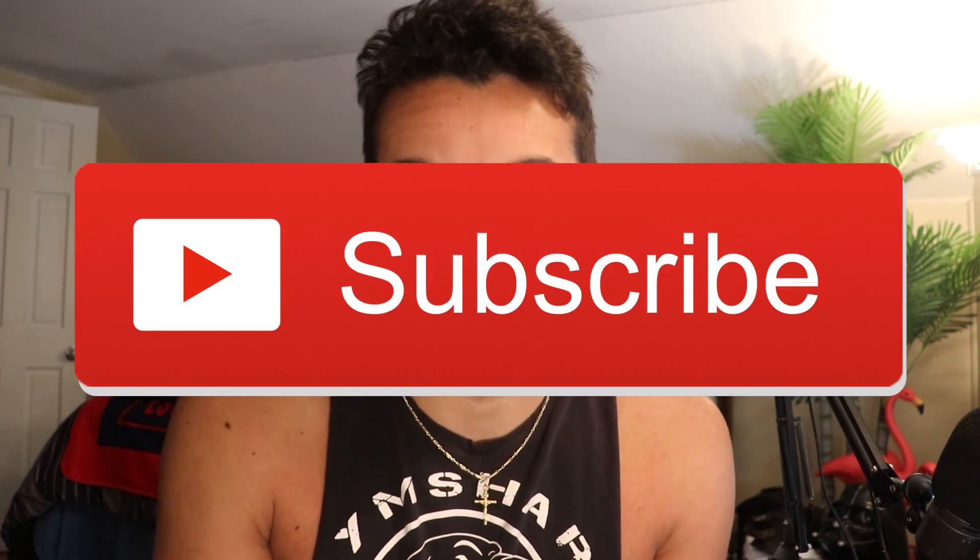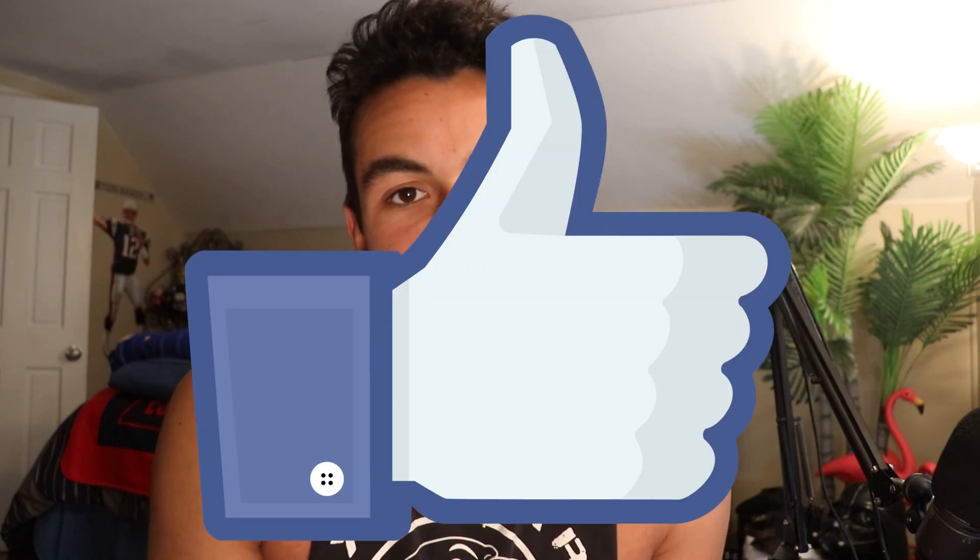I hope you found this video helpful and informative. Definitely consider subscribing and liking the video if you're new to the channel to show your support and stay up to date with all my uploads. I'll see you all in the next video — thank you so much for watching. Peace out.